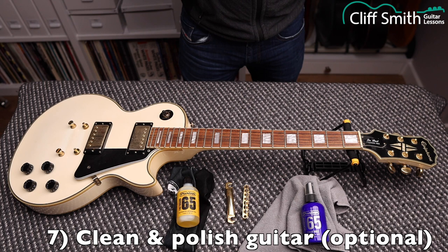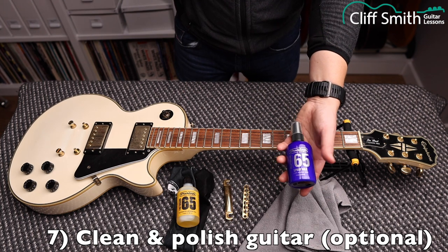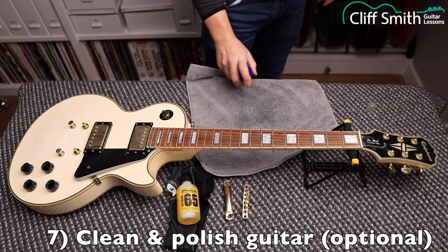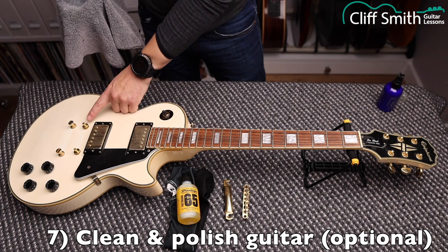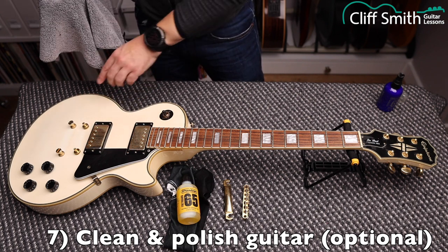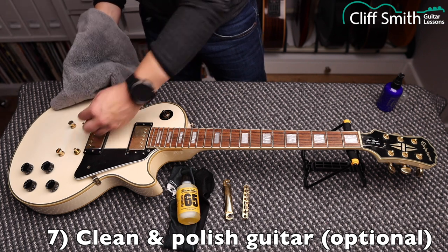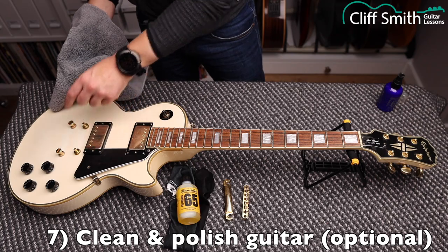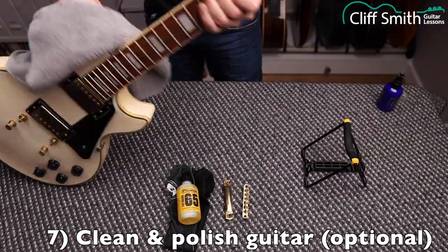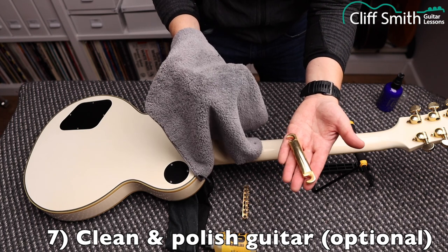Next we're going to clean the guitar — if you don't want to clean it, you can skip this step. I'm going to use Jim Dunlop spray wax for everything apart from the fretboard. Just spray the wax on a cloth, not directly on the guitar because it will go everywhere. Be careful around the screws that hold the tailpiece and bridge — hold them with your finger to make sure they don't move. Don't forget to clean your bridge and tailpiece too, make them nice and shiny.